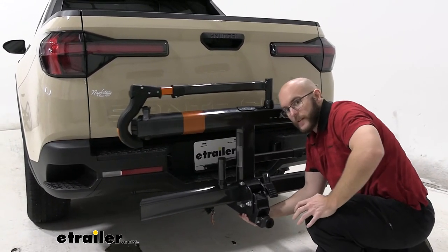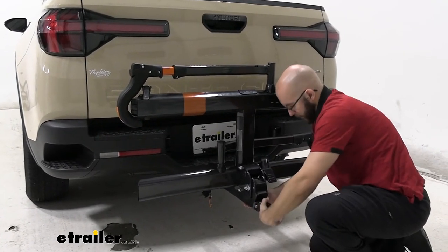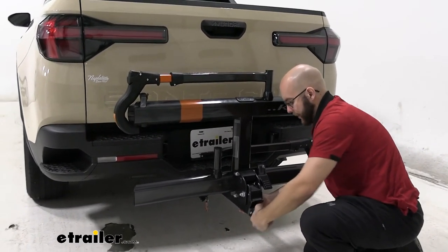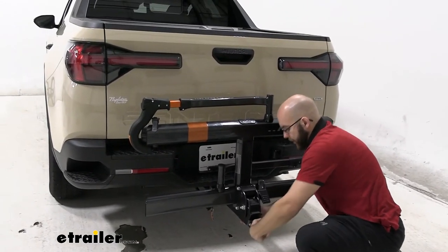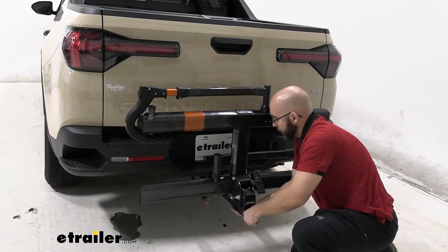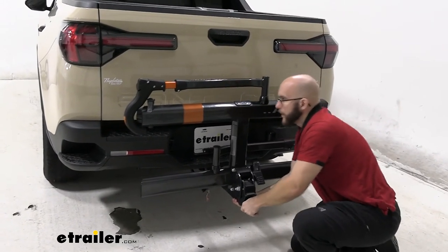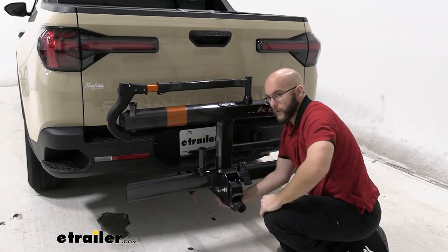Right now, as you can see, without the anti-rattle system it's moving around and going all over the place. But once we tighten it down — which is very easy to do, and that's one of the best things about Kuat in my opinion — it takes just a little bit of time. And as you move it around, I'm moving the entire vehicle and it's keeping along with it.